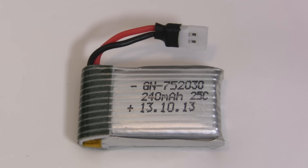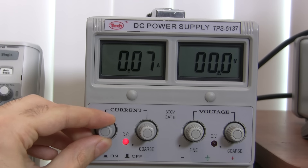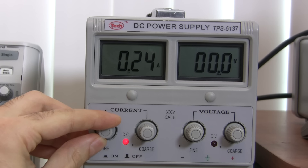If, for example, we had a larger 2 amp hour battery, we would be charging it with 2 amps, and so on. So let's set the current limit on our power supply to 240 milliamps.